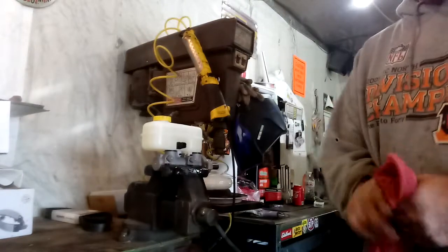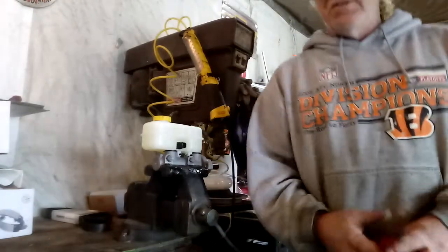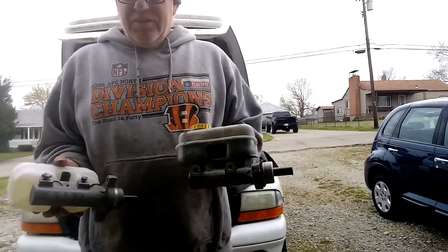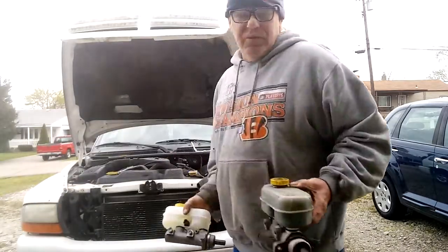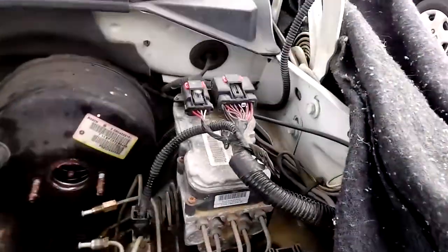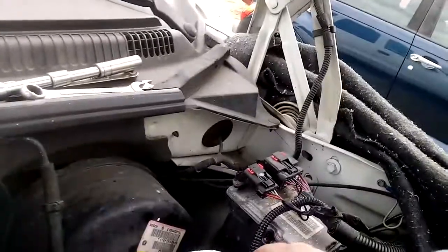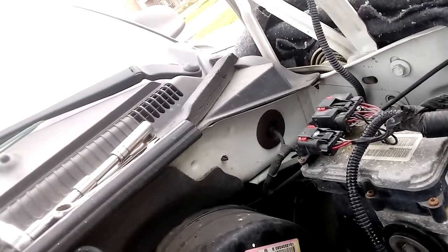We're going to go over here, set the camera up and get ready to install the master cylinder. One of the differences in the master cylinders is this one's got a place to plug into the master cylinder and this one doesn't — this one plugs into the proportioning block. You can see I've already applied never-seize. And you can see the rubber right there that fell off — you never want to mess with that. Make sure this is clean because this is where it seals with vacuum.